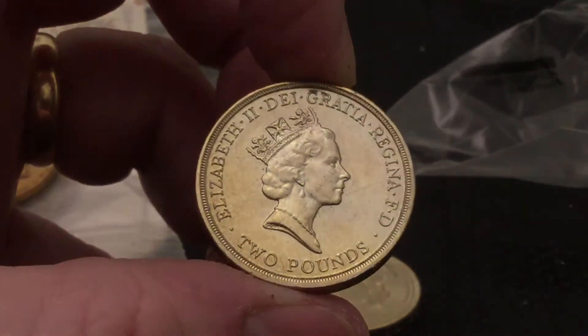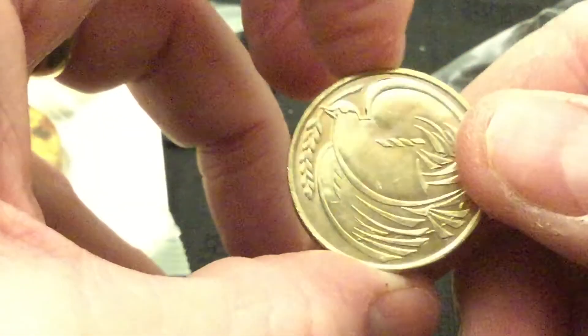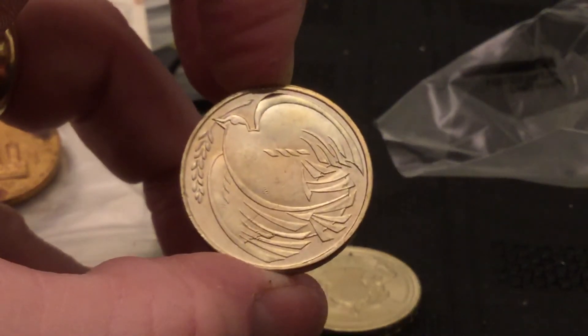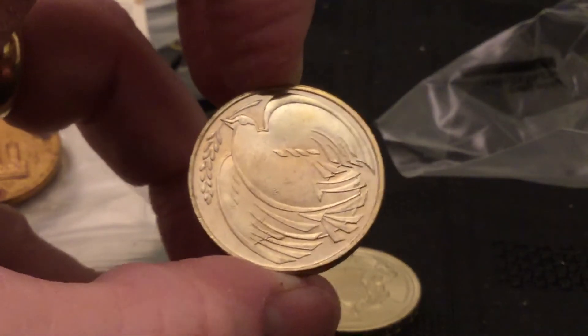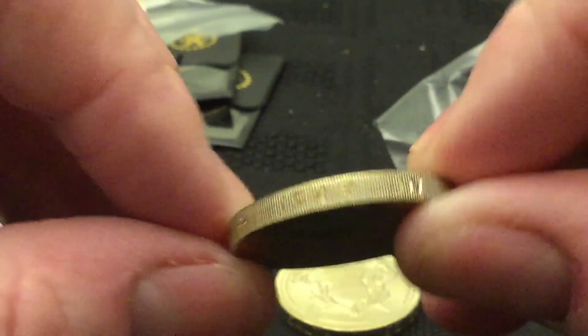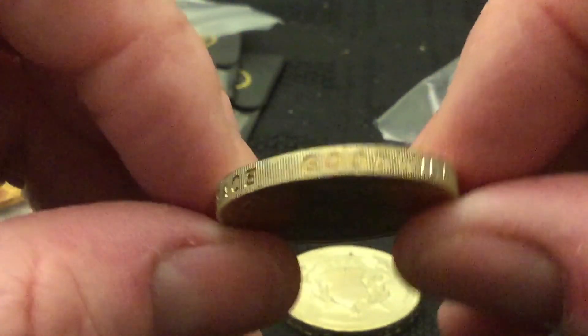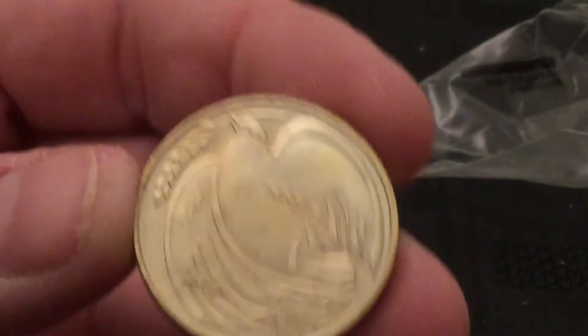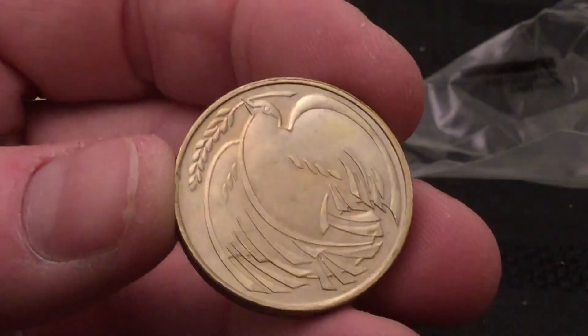And then the second one — again it looks in pretty decent condition. The old two pound. What's this one going to be? That's a dove — excellent. So the peace dove. I think that's 1995. What have we got around the edge? That's the edge inscription. 1995 — 1945 to 1995, peace, goodwill. I've got a couple of these actually, but that one is in very, very nice condition overall.